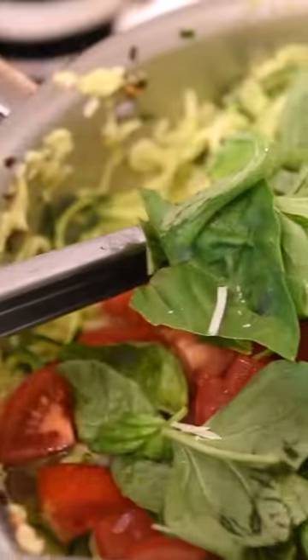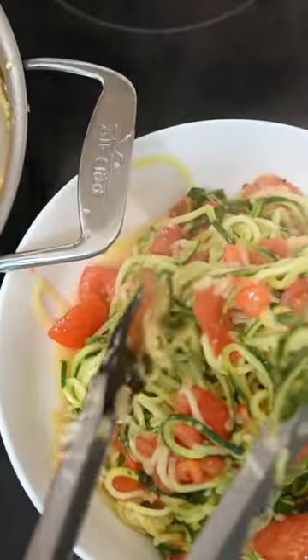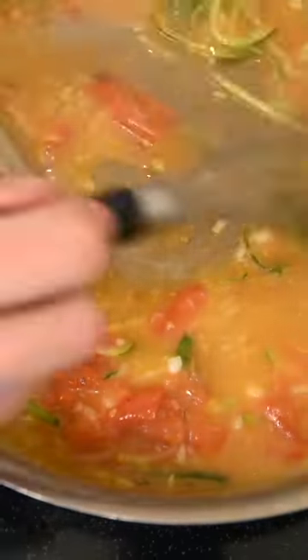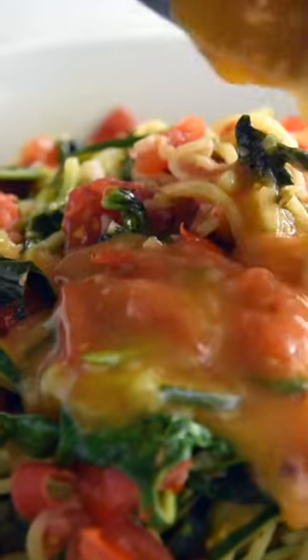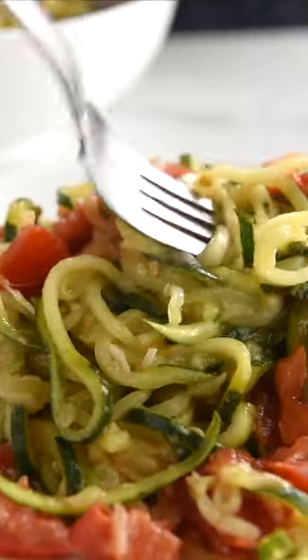Throw in tomatoes, basil, and cheese, then transfer everything but the liquid to a bowl. Then make a sauce by thickening the liquid with a little cornstarch mixed with water. When it's thick, pour the delicious sauce over your noodles and enjoy. The recipe is on Inspired Taste.